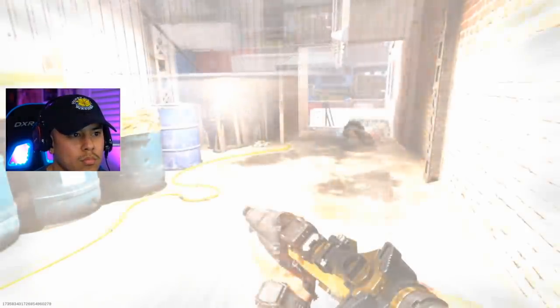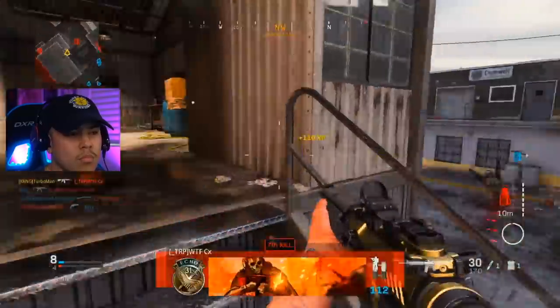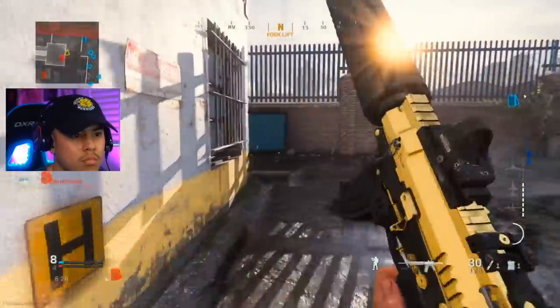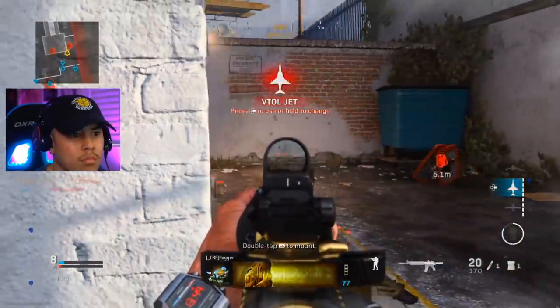I'm also checking my back. I've got Dead Silence on because I want to be able to hear the enemy's footsteps much louder and I don't want them to hear mine. Now I'm flashed — don't panic when you get flashed, just duck down a little bit and wait it out. As you can see I was able to take that guy out. Now I'm going to switch positions because I don't want the enemies to be aware of where I'm at.